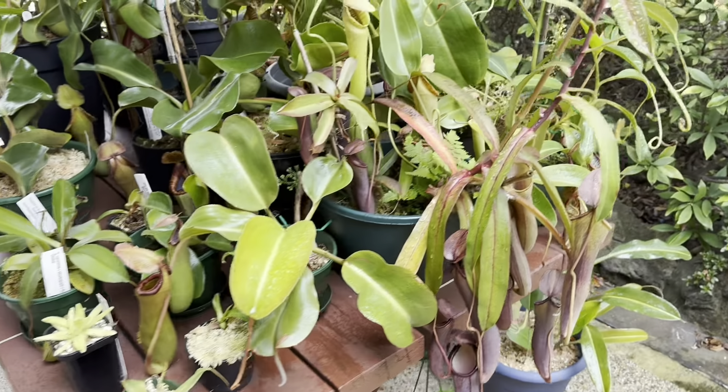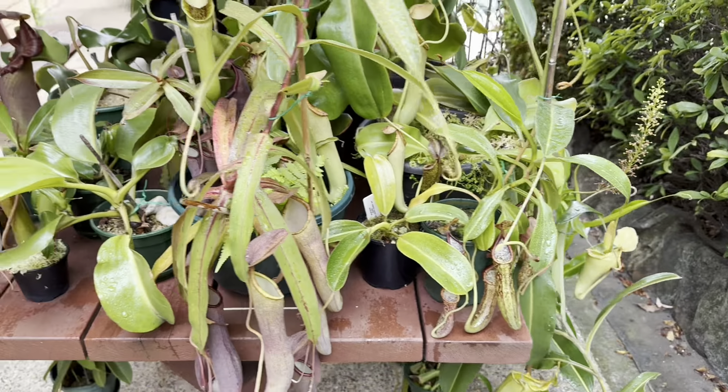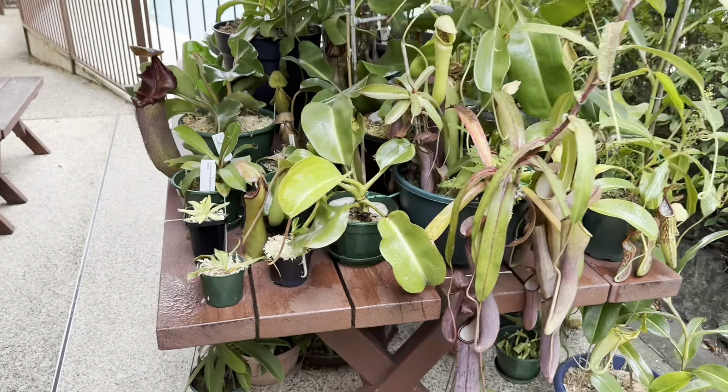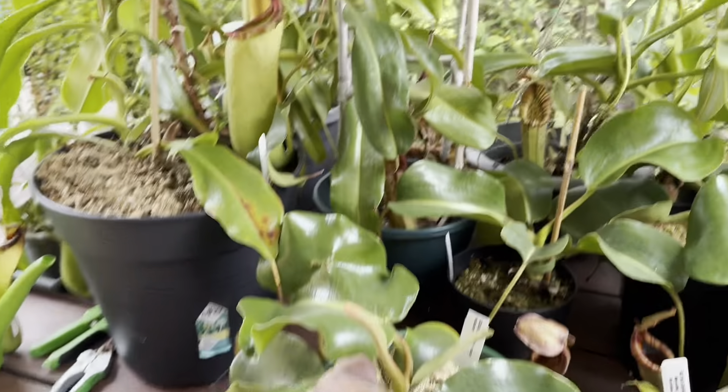I just thought I'd do a quick little walkthrough of my carnivorous plant collection because it's a nice rainy morning and the plants are loving the humidity. We'll just go through and sort of look at any new growth which is interesting.